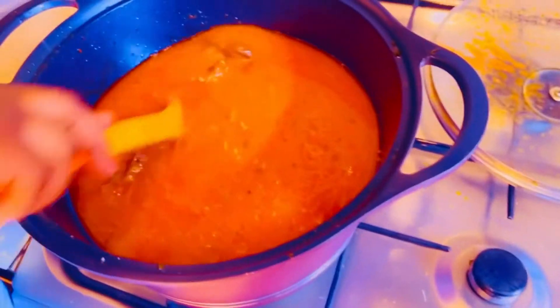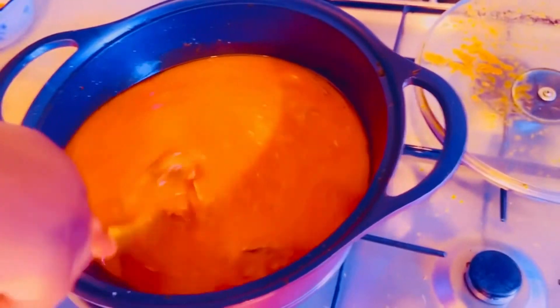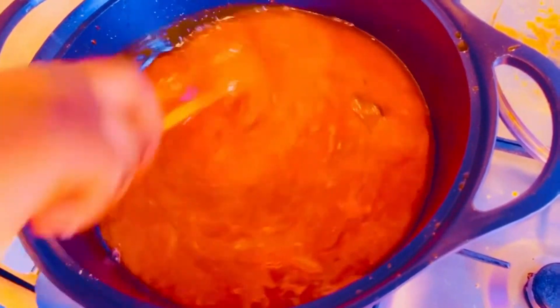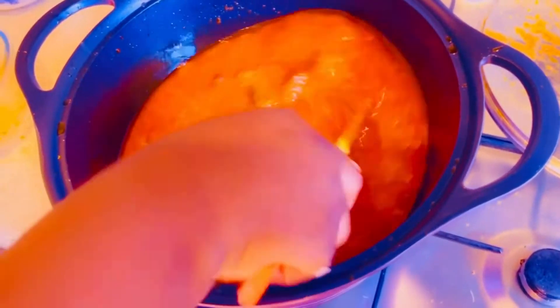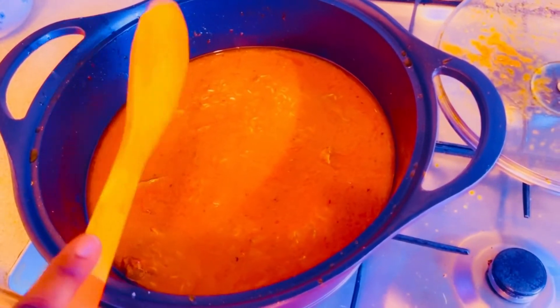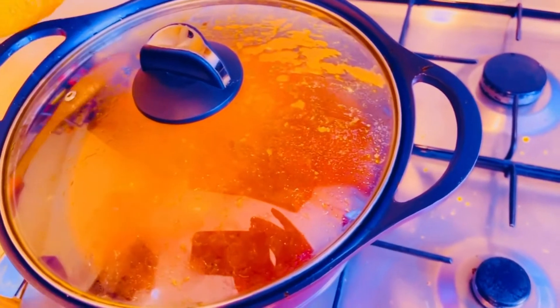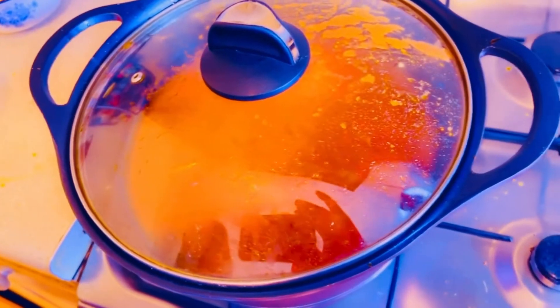I'm going to stir it one more time before I cover it. I've got enough water in it. Now I'm going to cover it nicely and then reduce the heat so that it does not get burned, and then the jollof is cooking.